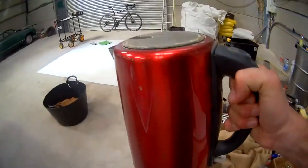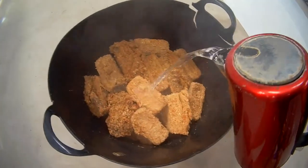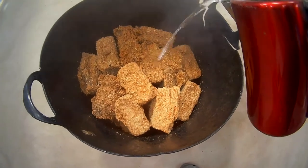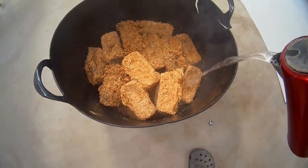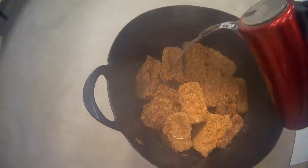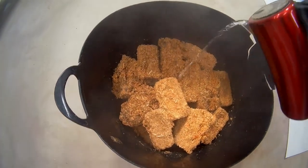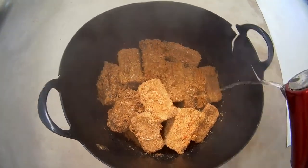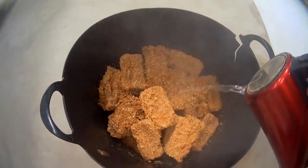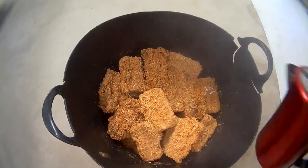Kettle number two is done — in we go. They've probably expanded a fair bit there. You want to make sure that you actually pour it over each of the briquettes, because actually pouring onto them does help. You don't want to be in a situation where you're sitting here for an hour just breaking it apart by hand. There will always be some big chunks in there afterwards.